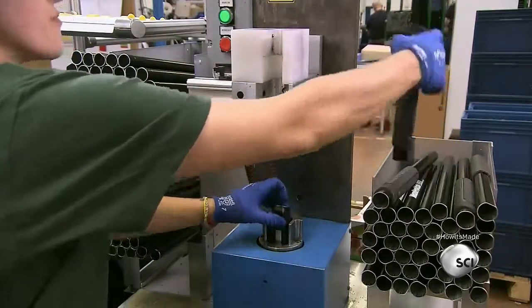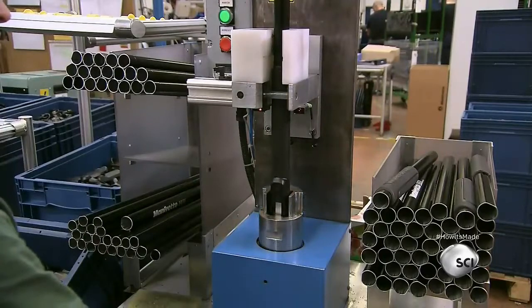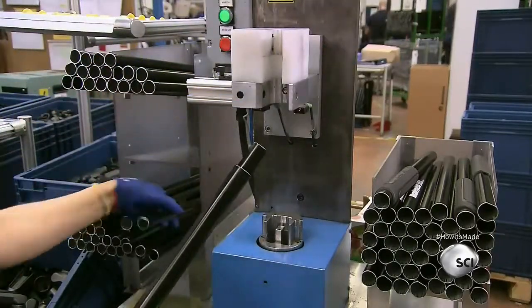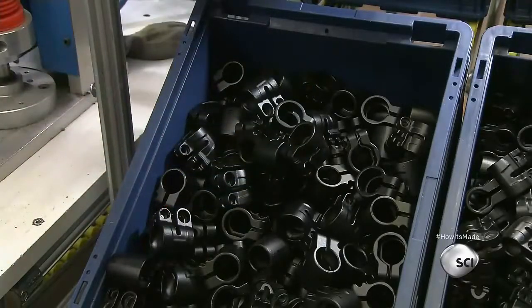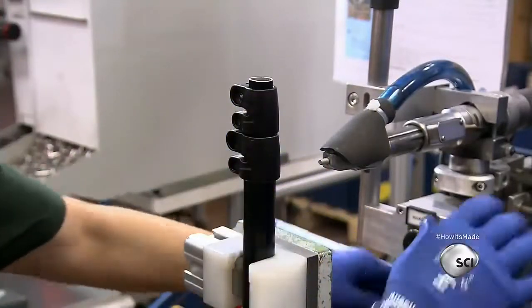She uses a specialized machine to add the top hinge collar to the upper leg section. The parts were designed to work together and click neatly into place. She applies the locking collars, which will hold the legs in place when a photographer adjusts them.